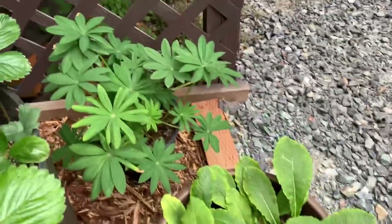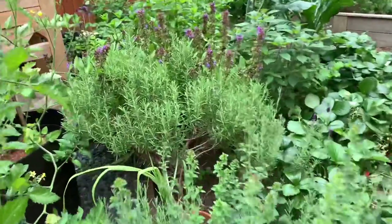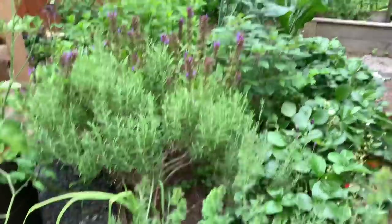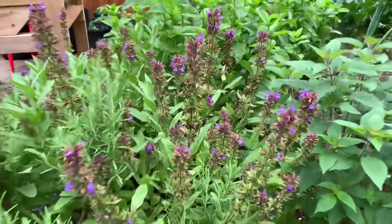Some roses and lupine. Over here there's some oregano. This is a rosemary sage that has a lot of flowers already dried up — I need to prune this back.